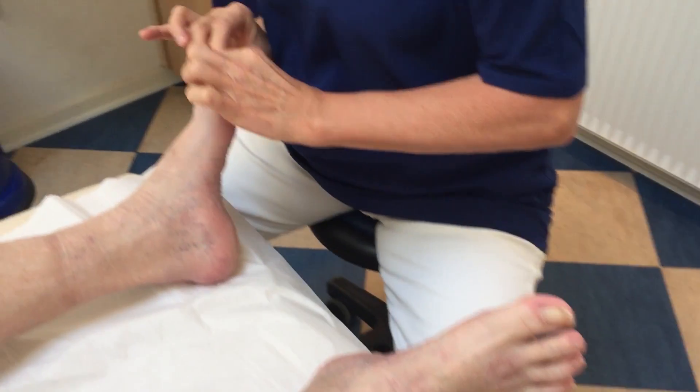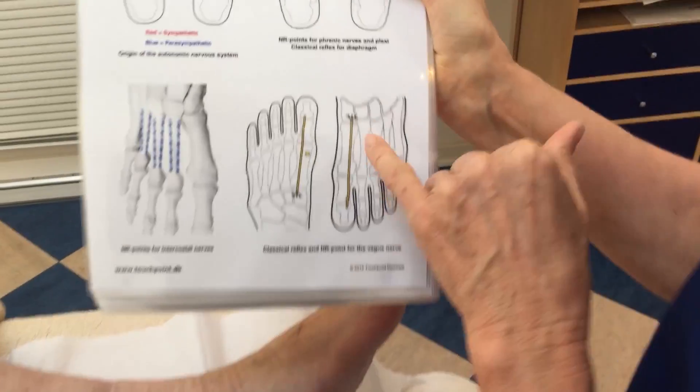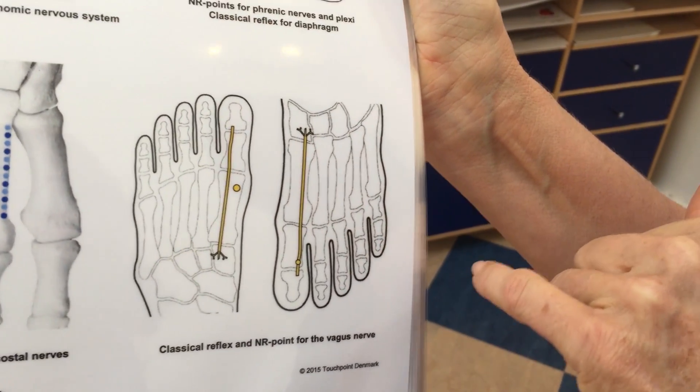Dorsal and plantar, like shown here on this map — dorsal and plantar.